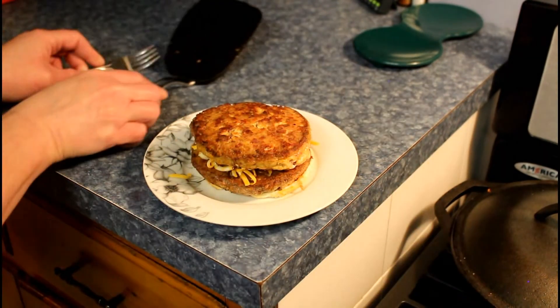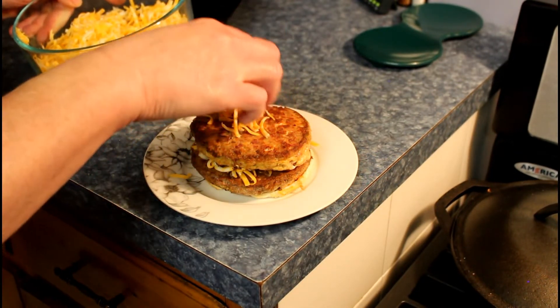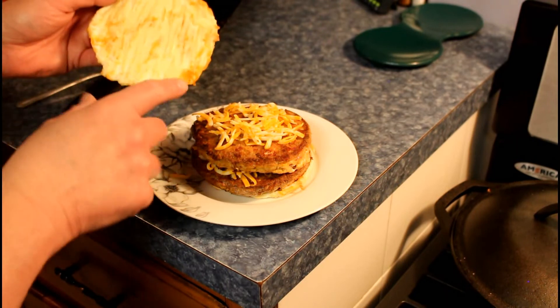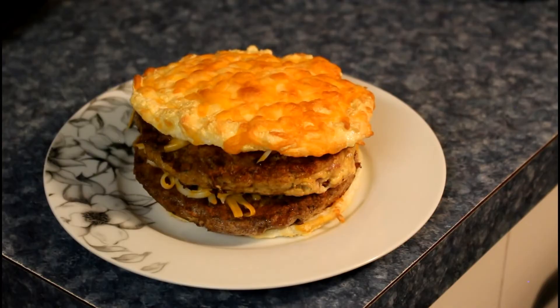And we'll put more cheese on. Of course — I know you and cheese. I miss cheese. You can put some duck mayo on it to have it really creamy, or butter. And there's your double deluxe fish burger.